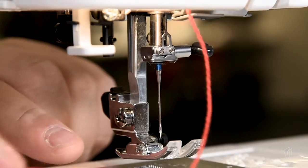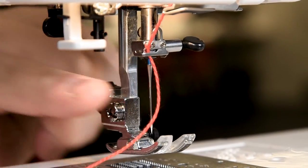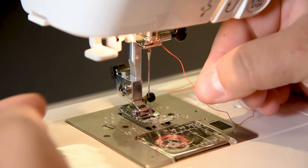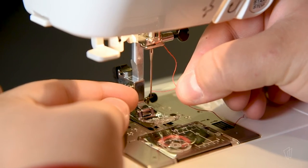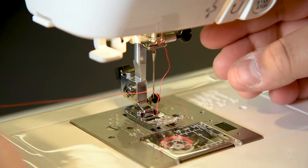Just above the needle, on the left hand side, there is a clip, so we'll go back to front. Then you can thread it through the eye of the needle from front to back. You can use a magnifying glass for this process, which we have accessible in the studio.